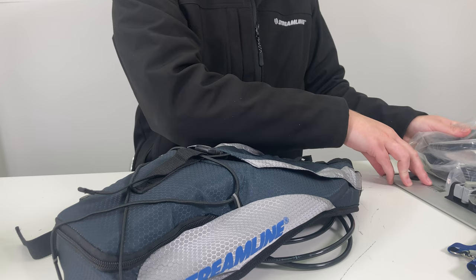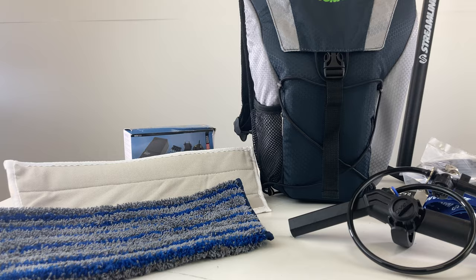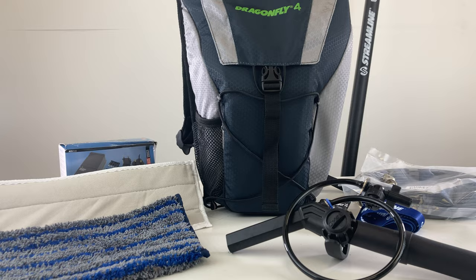This is Clive from Streamline Systems. Today I'll be explaining how to use and maintain your Dragonfly 4 internal window cleaning kit.